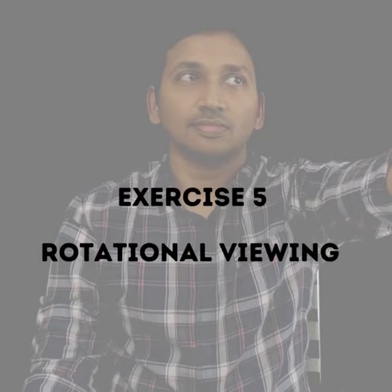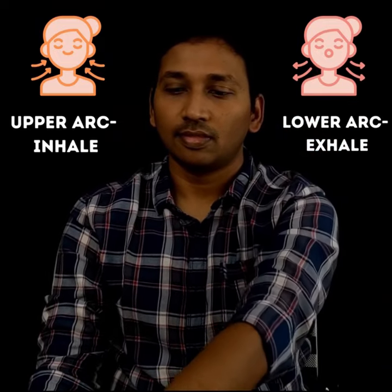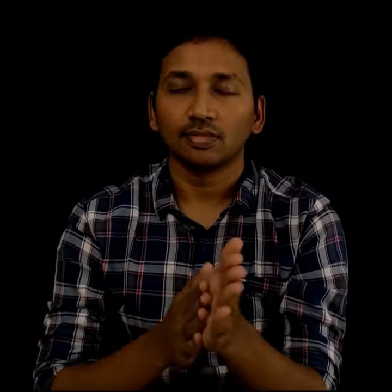The fifth exercise is rotational viewing. Keep the arms straight and point the thumb upwards. Make a large circle, keeping the eyes focused on the thumb without moving the head. Do this for five times clockwise with the right hand and then five times anticlockwise with the left hand. Inhale while completing the upper arc and exhale while completing the lower arc. Finally, close and rest the eyes and do one cycle of palming.